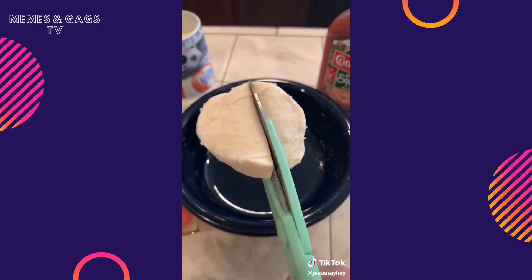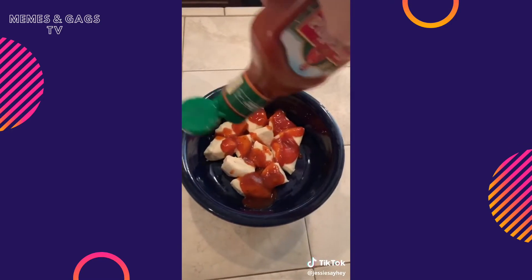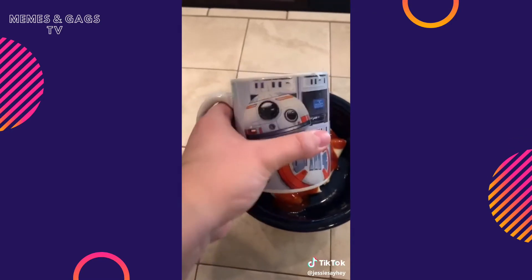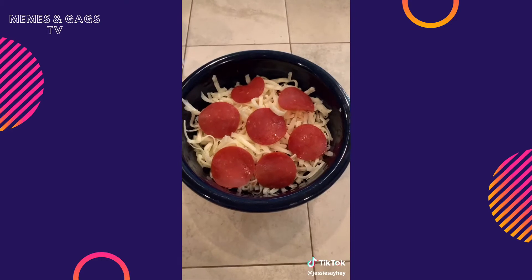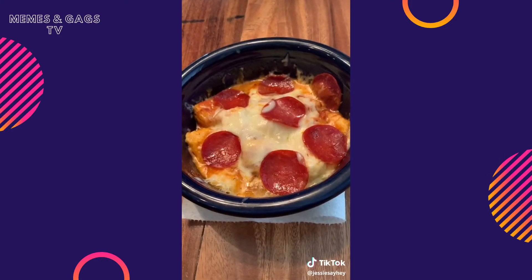Cut three biscuits into quarters. Found squeezable pizza sauce, which sounds disgusting but it smells good. Half a coffee cup of mozzarella, shrimp pepperoni, two minutes of radiation. Mmm, dorm room pizza.